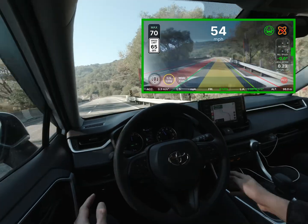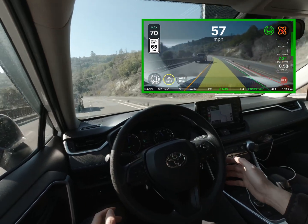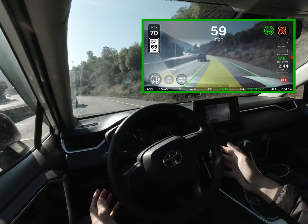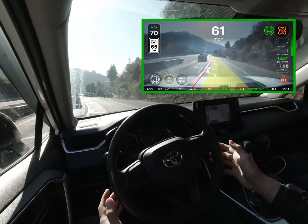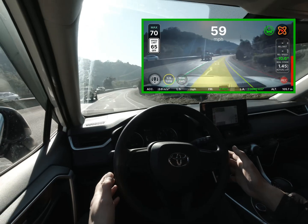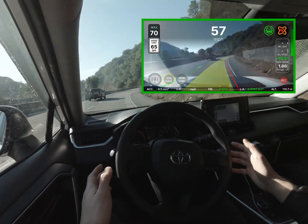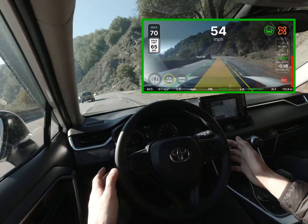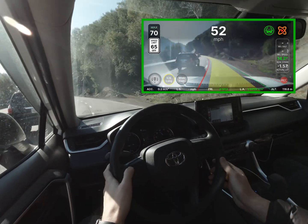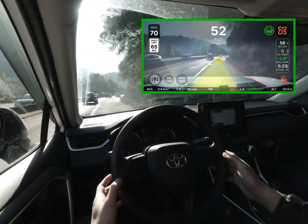I'm approaching the curvier parts of the highway so you'll see me have my hands ready to take over the wheel at any time now. I had to take over here because the car was cutting into the inside of the lane. You see me playing with the buttons on my steering wheel with my left hand, but that has nothing to do with Open Pilot — I was trying to turn down the music that was playing.